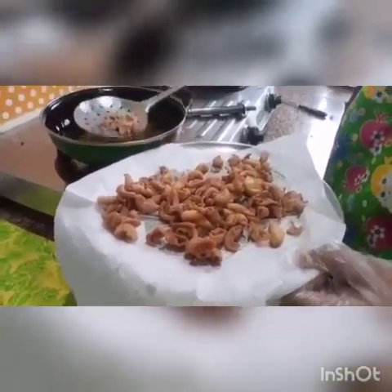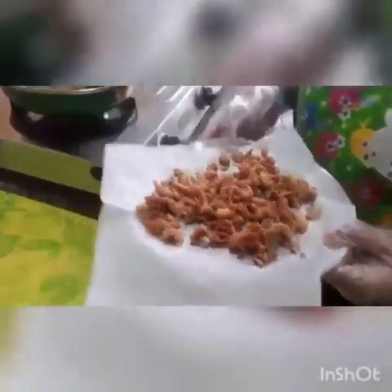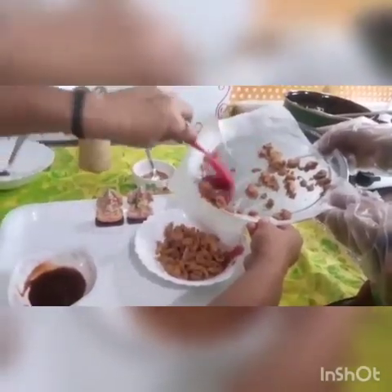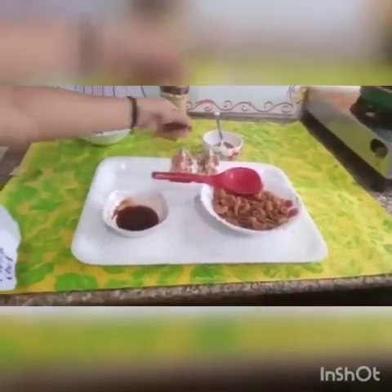You must like this, children, because you will forget market kurkures after eating it. So now we will remove the extra oil. It is looking very crunchy — as you can hear the sound, it looks very spicy. I am putting it on the plate. If you eat it, it will be crunchy. So we have to make it tastier and spicy — we will add and sprinkle masala on it.